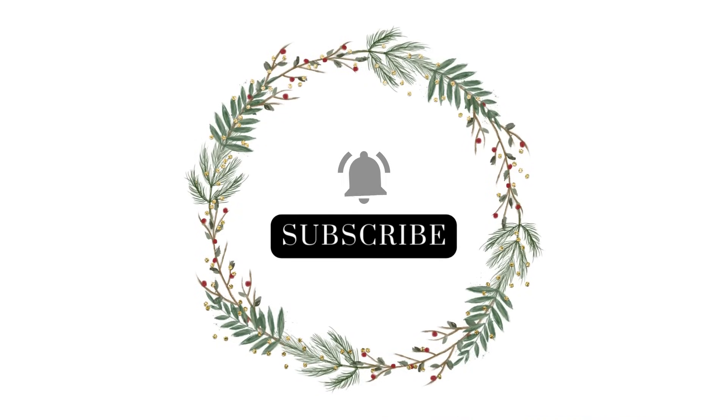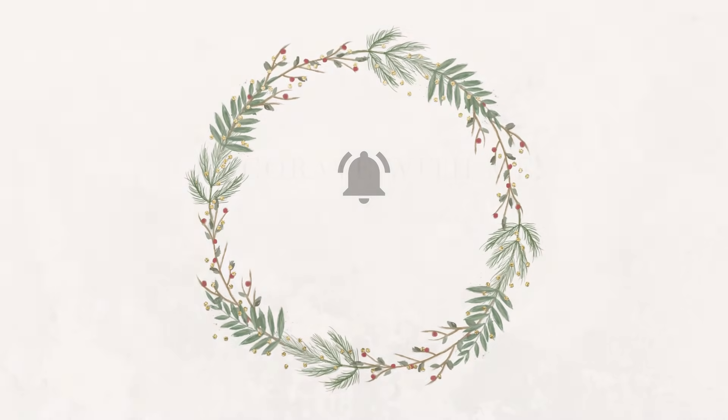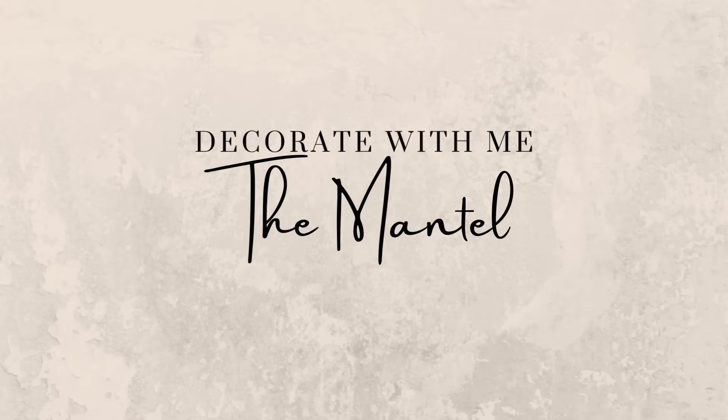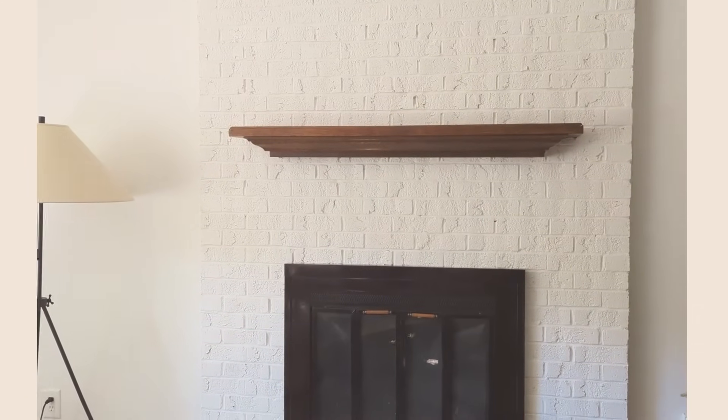Hi everyone, it's Tasha. Hello out there and welcome back to my channel. Today we're diving right into a Christmas decorating episode and the first thing up is going to be my mantle and fireplace area.